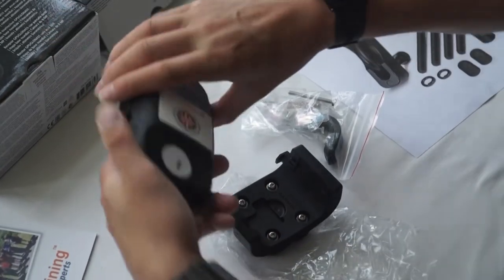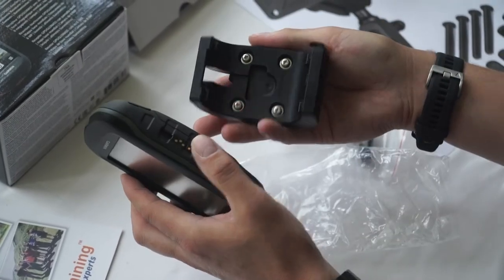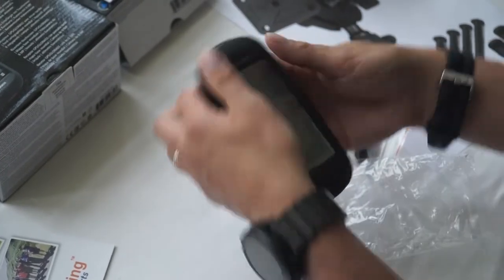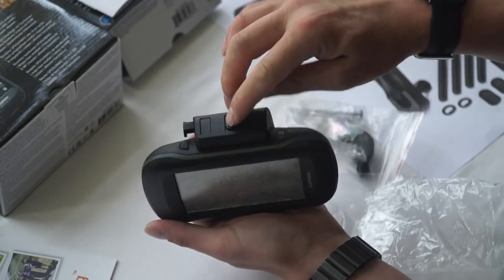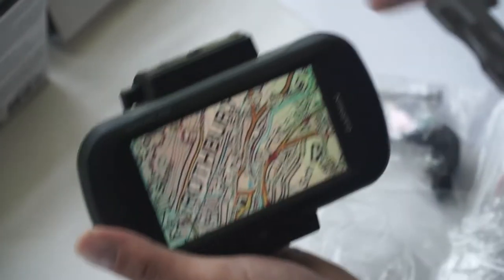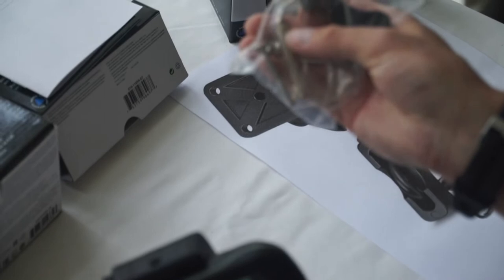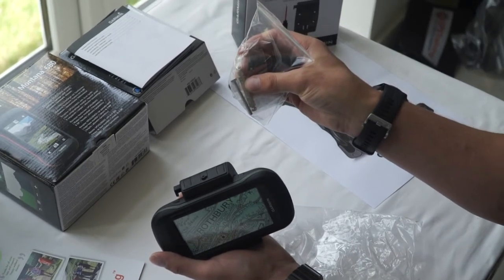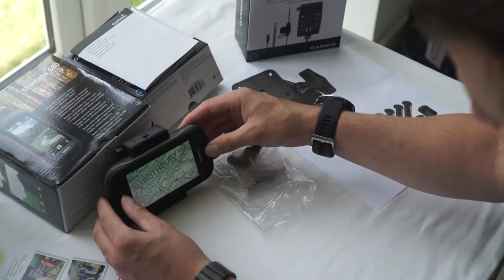Just slide the mount out and it's a nice secure fit on the unit. On the back of the unit, we've got holes that line up with this mount. Line up the mount and lock it in place — and that's it locked in. Once it's locked in place, it's a real secure clamp. There's a little clip on the top to release it and a security screw on the top, so you screw that down to stop anyone removing the device. Inside the packet there's also a torque screwdriver that fits on a key ring, which you can use to screw and unscrew that bolt. That's the standard bar mount that a lot of trail riders go for, and it also gets used on the mountain bike.